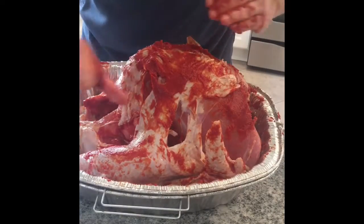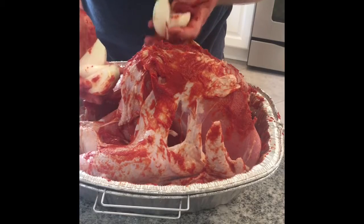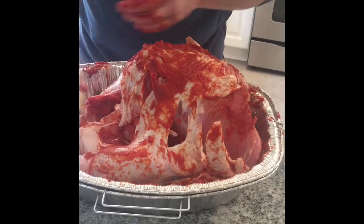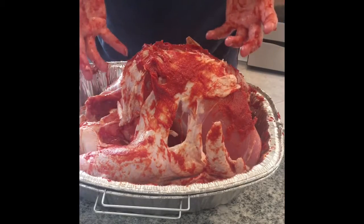I've also quartered two onions and we're just gonna put those bad boys inside the cavity — they're gonna add some flavor. Just loosely toss those guys in there.